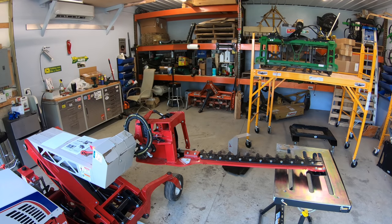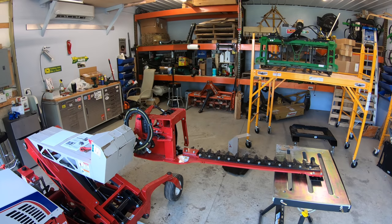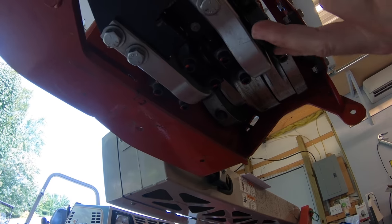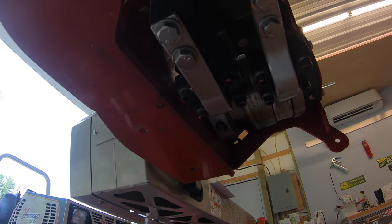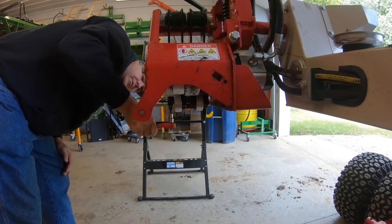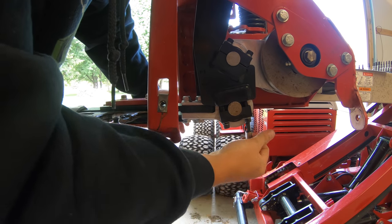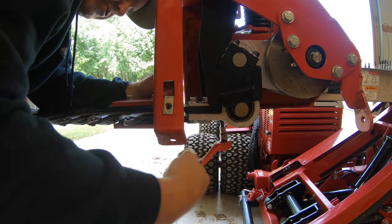Rotate the cutter bar until it is parallel to the ground. Support the outer end of the cutter bar with a stand or hoist. Remove four bolts from the clamps for the blade bearing housing. I need to remember that those were on there pretty tight.